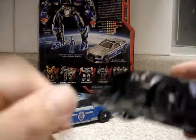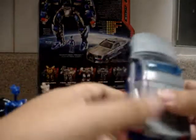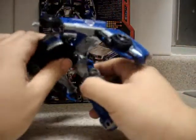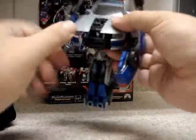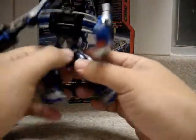Now for the transformation process — it's the same as the original, so we're not going to comment a lot on it. We're going to transform it now. Recon Barricade is a little bit harder and more tight, but it's the same transformation.